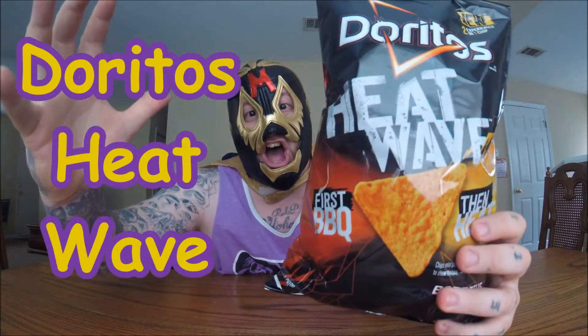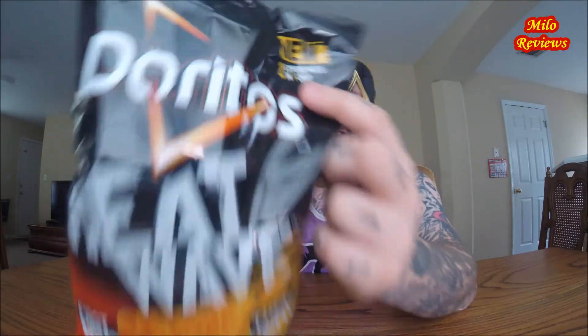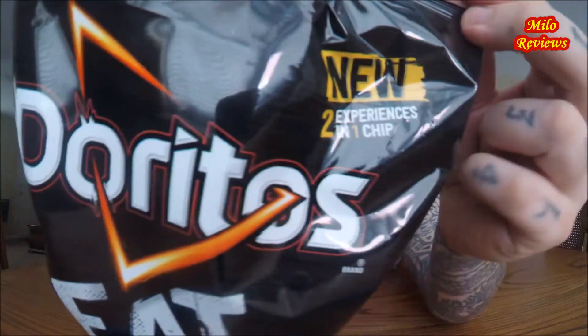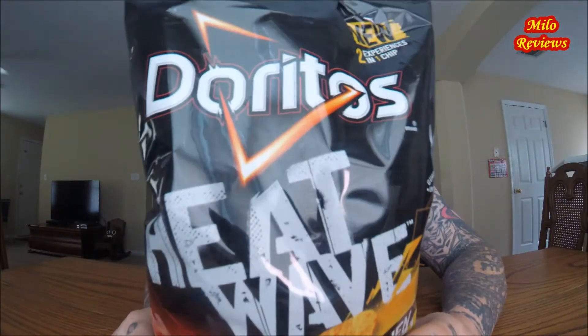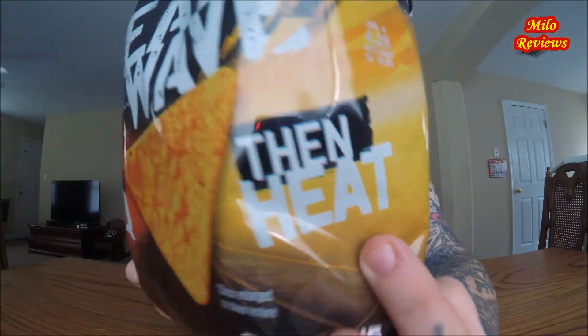I have a new flavor of Doritos. That's right, this is called the Doritos Heat Wave. It says new — two experiences in one chip: Doritos Heat Wave. First barbecue, then heat.